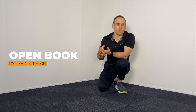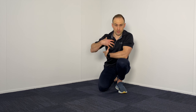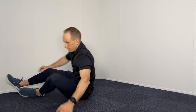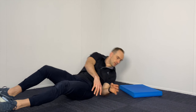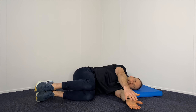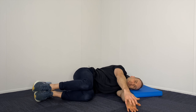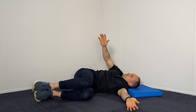The next one is called an open book stretch, a dynamic stretch that works on mobility in the thoracic spine. To do that, grab a spot on the floor, grab a cushion, tuck your knees up towards your chest, and then rotate over like that. Repeat that 10 to 15 times on both sides.